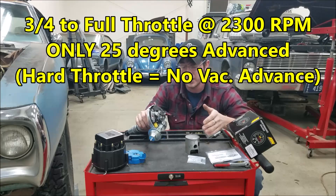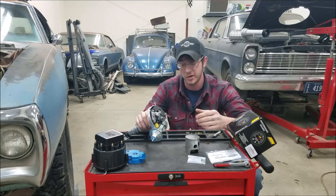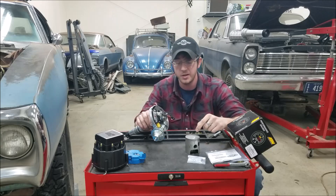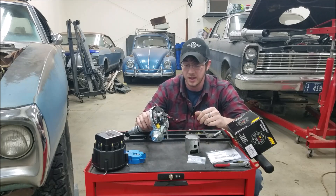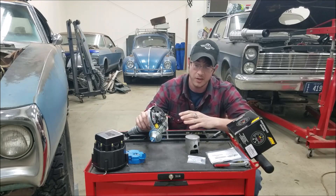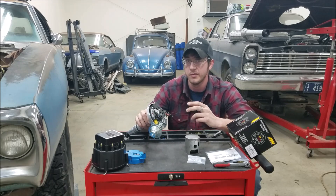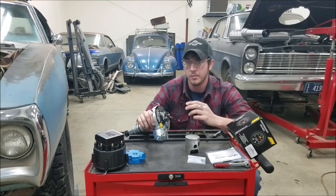That's why you pull out vacuum advance under hard throttle and run just mechanical advance — you don't need all that extra ignition timing. Remember, if you're too far advanced, you'll have spark knock: you're firing the mixture fully before the piston is all the way up the stroke and it's like a hammer hitting down on top of your piston. Things don't last too long like that. That's the form and function of mechanical timing and vacuum advance and how they relate to your different engine dynamic scenarios.